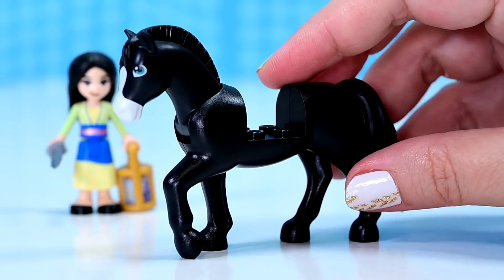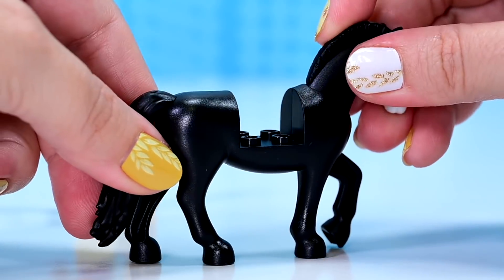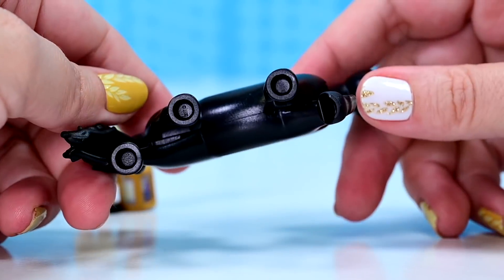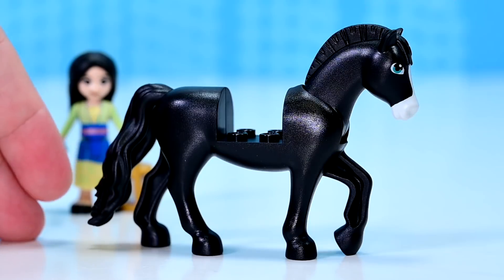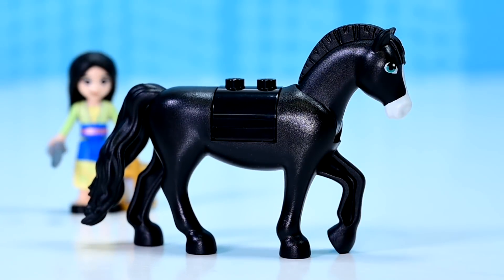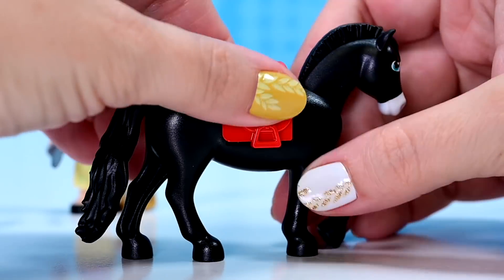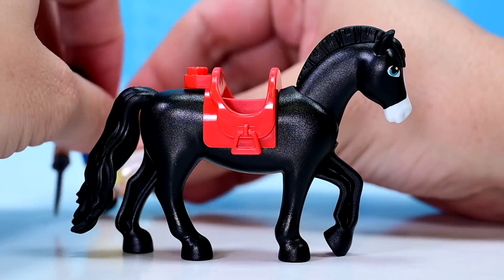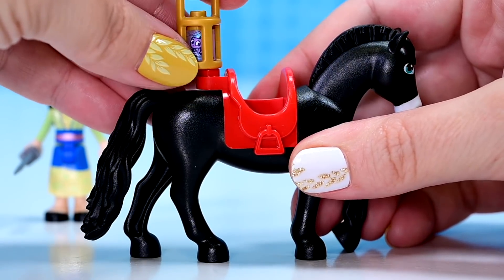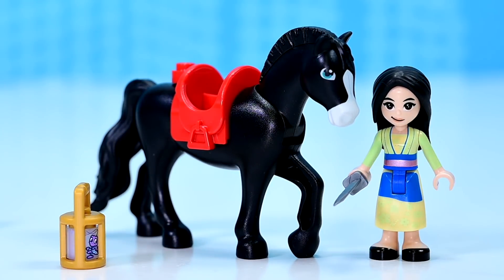And Khan — wow, finally we see Khan in Lego. So beautiful. He's got the cropped mane, it's rubbery, the tail's rubbery. So this is a new horse mold and they can have different mane styles, which is obviously a perk of the new mold. Khan has got a very shiny black middle, but he has got the saddle in red, which is a brand new color for the saddle. Looks absolutely striking — he looks like a battle horse. Isn't he magnificent?